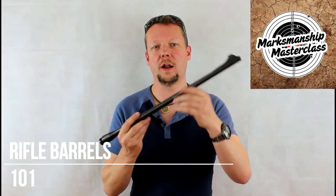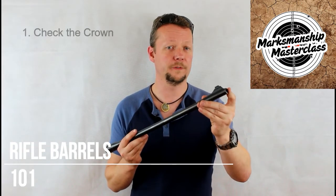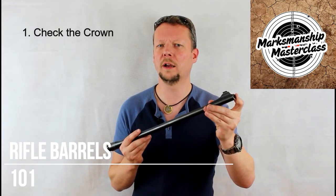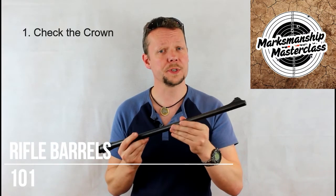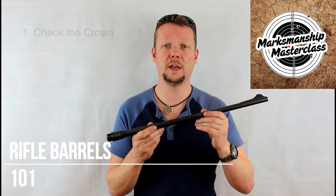First, look at the crown, where the rifling finishes at the end of the barrel. Look for chips, gouges, uneven wear, or anything that does not look quite like a defined transition from crown to muzzle. Also look for streaks of copper in the last inch or so of the rifling that may indicate poor cleaning.